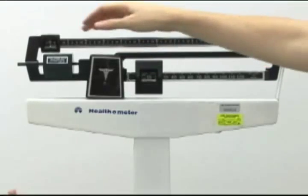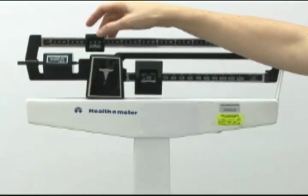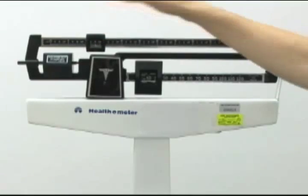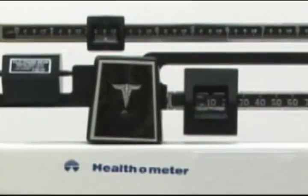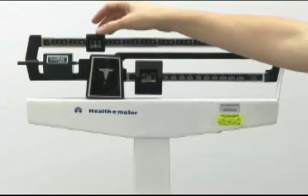Move the lower weight over to the right until the indicator arm drops down. You can then move the smaller weight over to the right until the indicator arm balances in the center. Record this measurement to the nearest one ounce. And that's how you measure the weight of an infant using a balance beam scale.